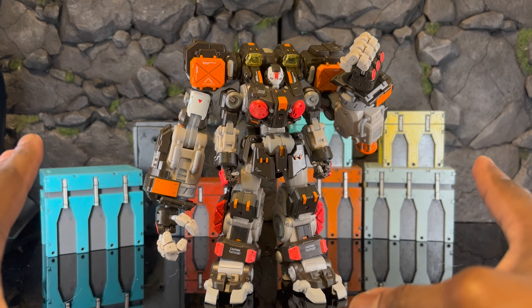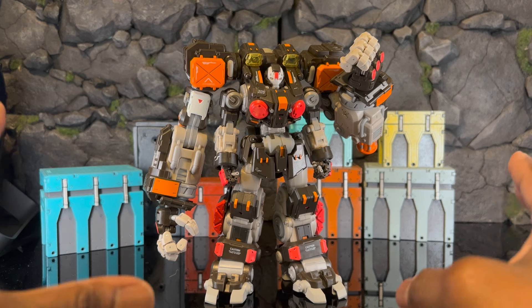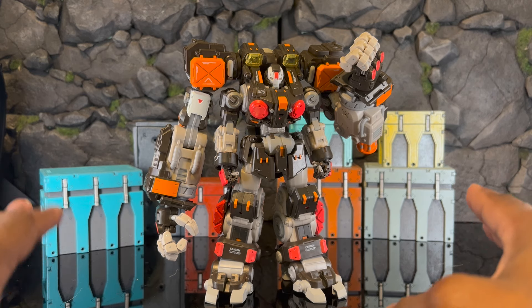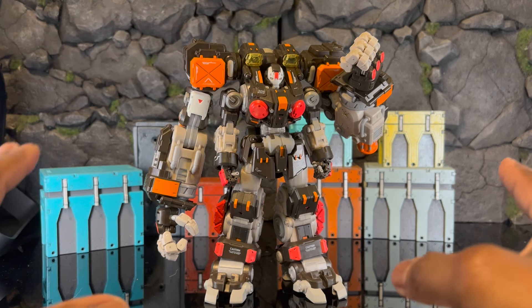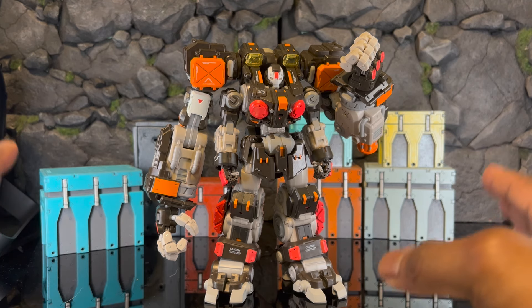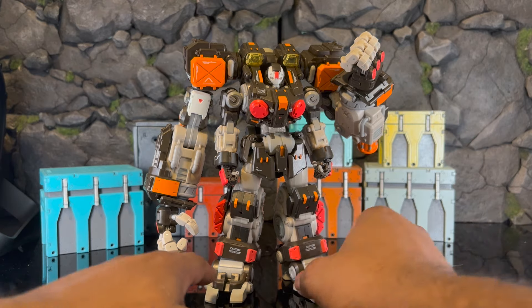One of the things I want to talk about is that his joints are extremely tighter than Vulcan's. So if you are scared to move something around, I suggest you heat it up. Be careful because there are batteries up here, so I would say definitely hit it with a blow dryer instead of doing the hot water technique — you don't want to dump electronics in water, obviously.